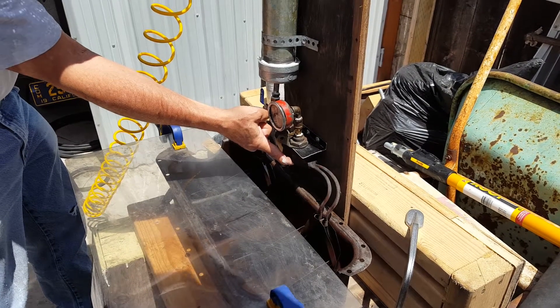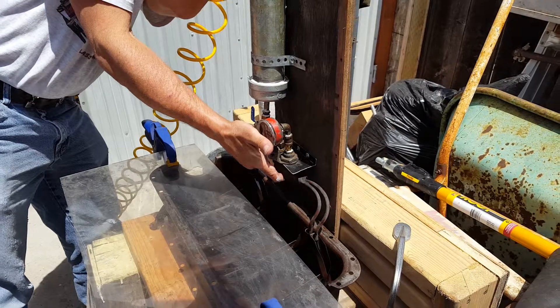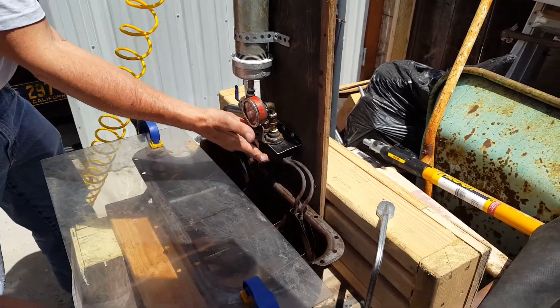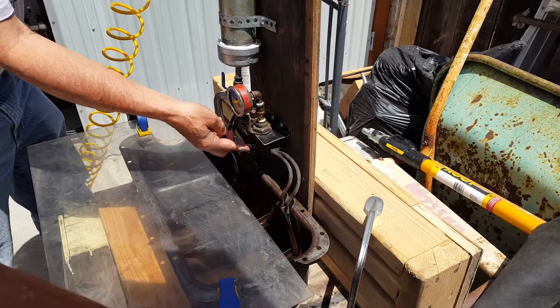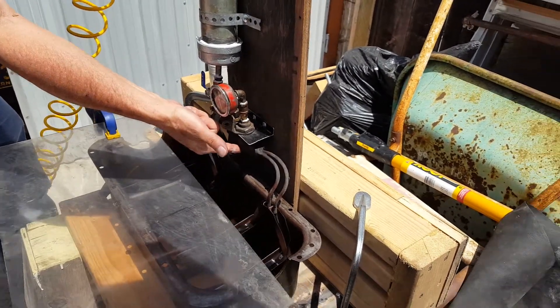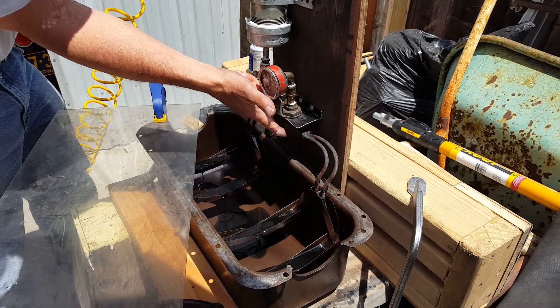My air pressure on the tank is 30 psi. All the troughs are filling up and spilling over nicely, easily. There's no flushing out of the troughs.